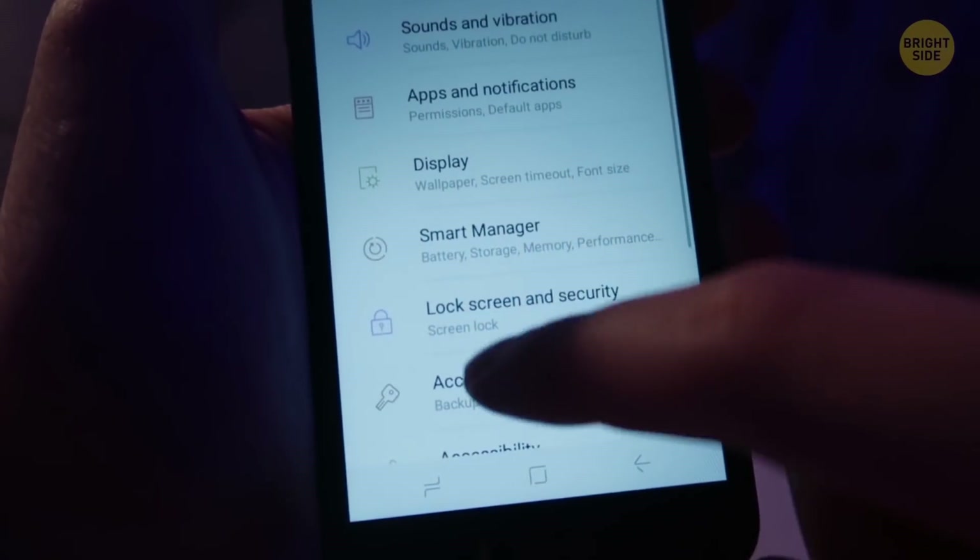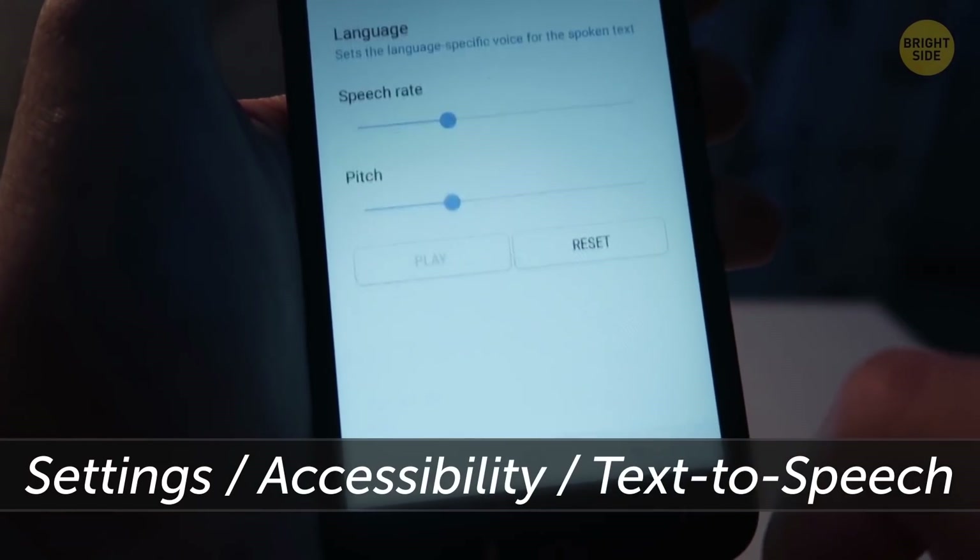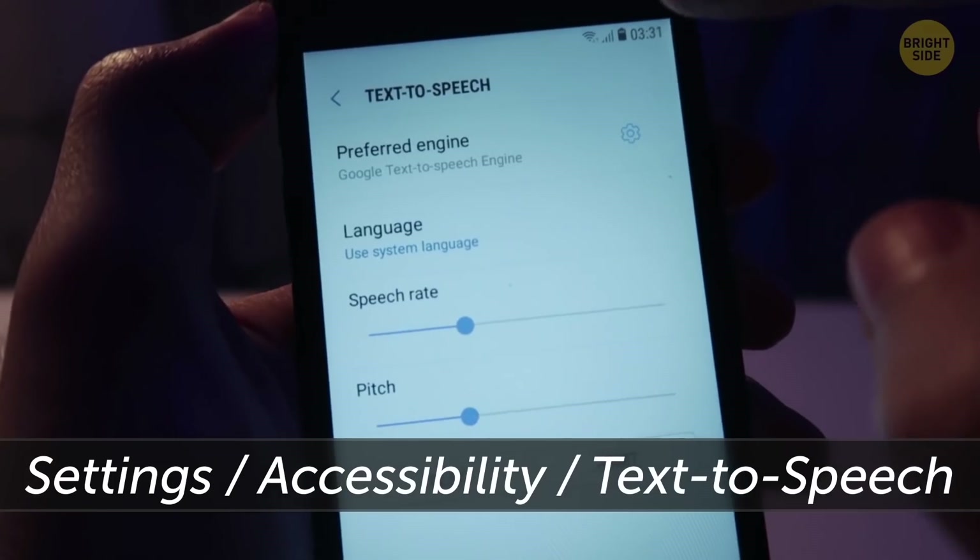If you have an Android device and prefer to hear incoming information rather than see it, go to Settings, Accessibility, and turn on the text-to-speech output.